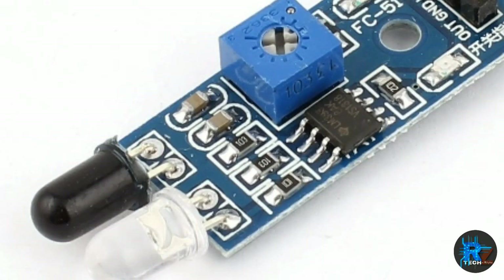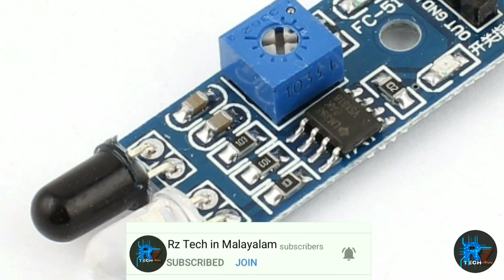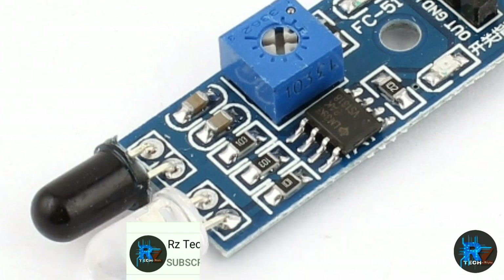Friends, if you look at the sensor, you can see two lights — one black and one white. This is an IR transmitter and an IR receiver. If you have a receiver, you can identify the receiver as a transmitter. Using the receiver screen, you can display the signal.